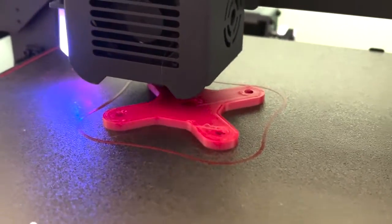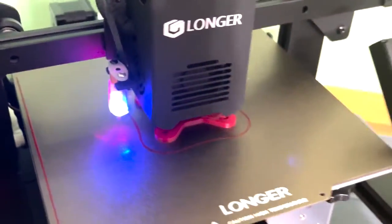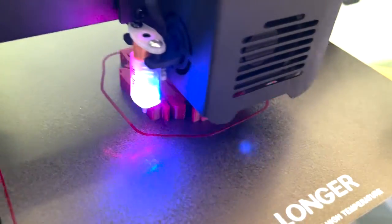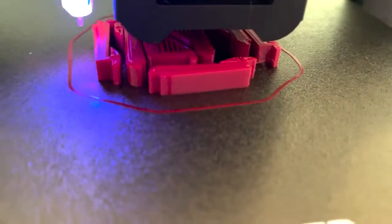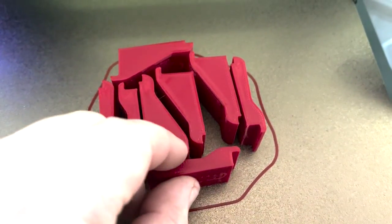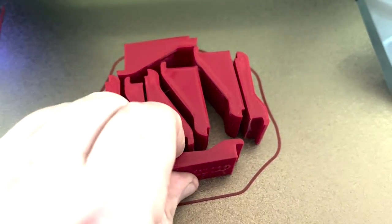As much as I love making ghosts and skulls, the main thing I use my printer for is making stuff to improve my workshop. I'm in the process of getting my new CNC router going and I've been making a few parts to improve it. These may not look like much, but they're actually clamps that I can use to hold the material.